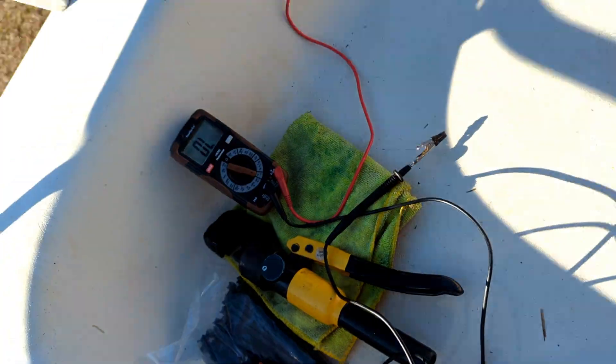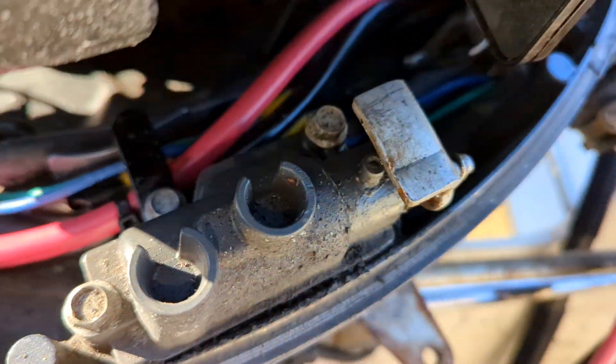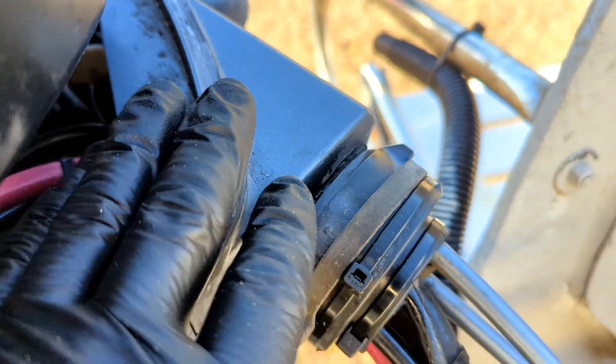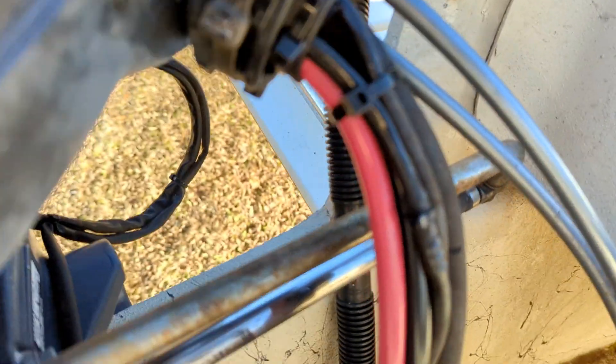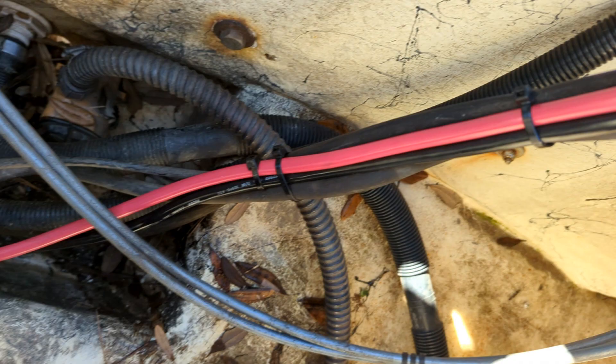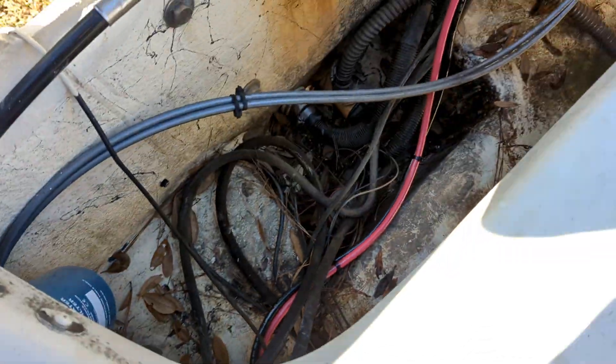Connected those up - so the old ones have been derigged. This is our newly fabricated cables right here. We routed them back through - just unbolted some stuff carefully and ran it back through under our splash well here. You can see where we're going.